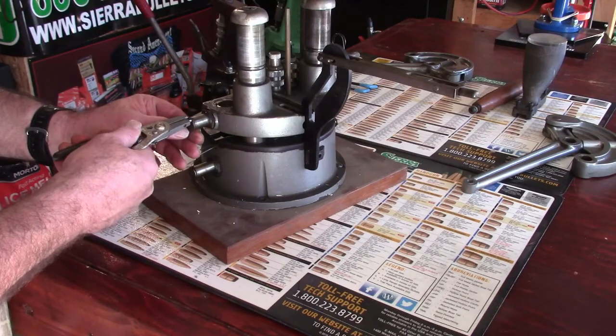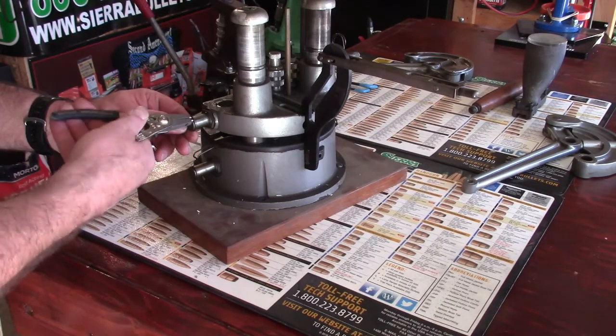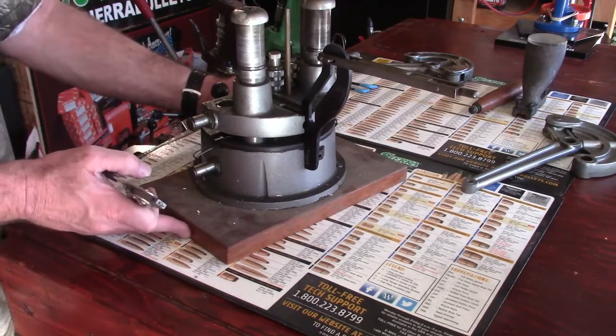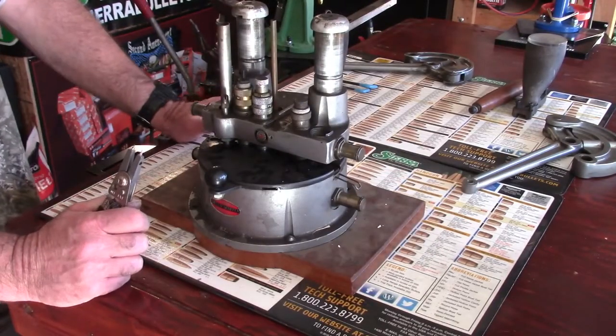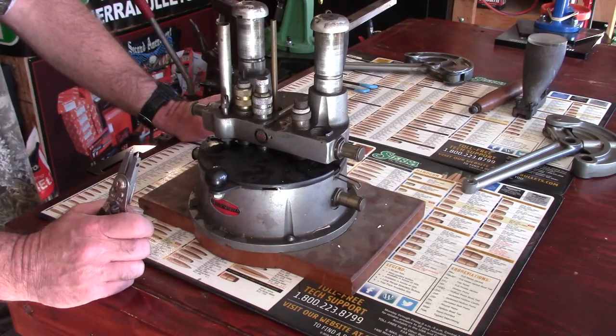Maybe when we get into this we'll find a whole entire V8 motor — a little small block in this, you know. Looks like we got those two entire handle assemblies — the right arm, left arm with the pivots off.